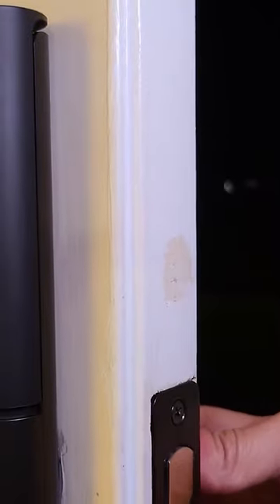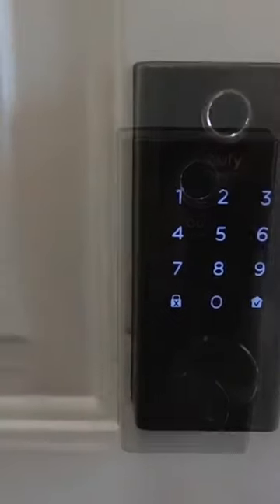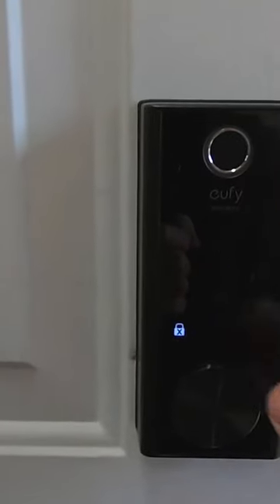Now, I will admit the Eufy Security Smart Lock Touch has an intimidating presence to it. The design includes a metal frame, shiny plastic accents, and a prominent fingerprint scanner. Seams are barely visible on the exterior assembly, while the keyhole is protected by a metal covering.